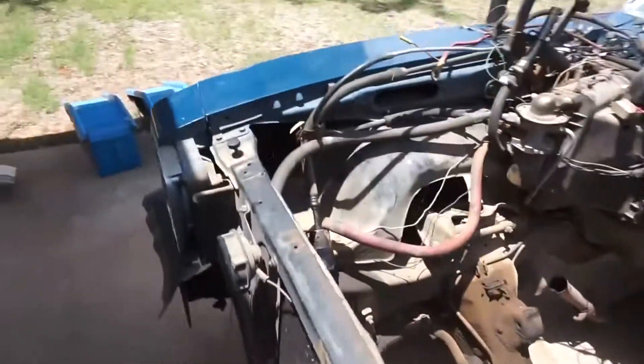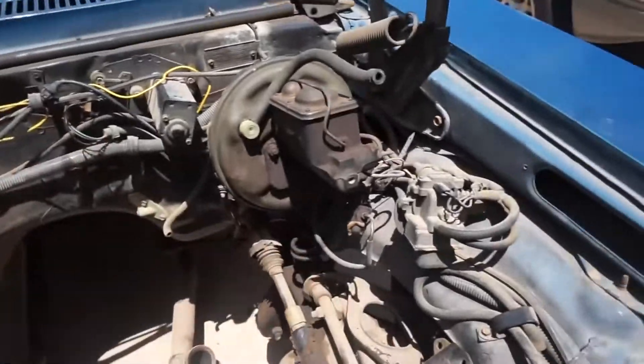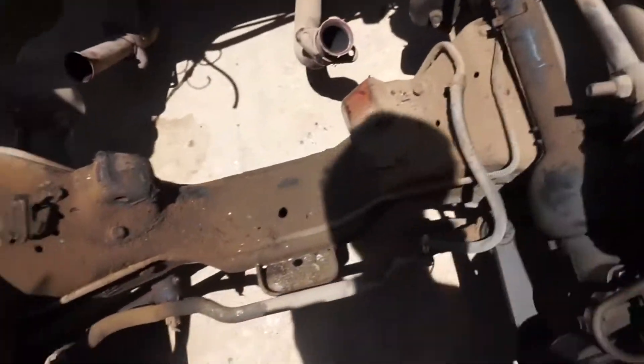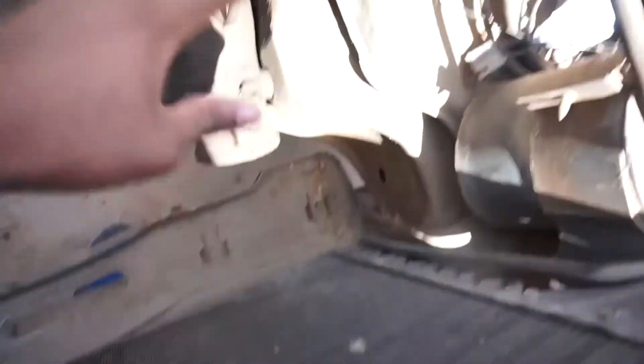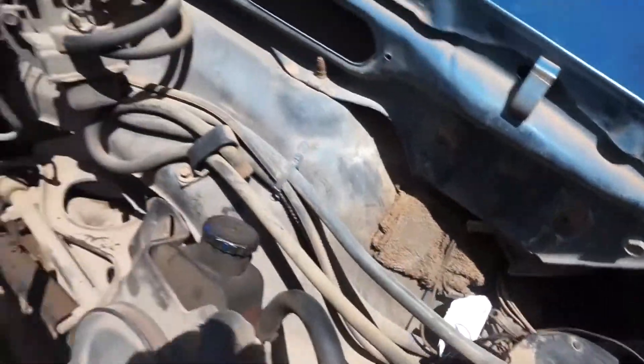Alright, so this is what it looks like on the inside — dusty, dusty, dusty. We're doing some wire management in a different episode. Today we'll be taking care of all this grease and maybe respray a little bit of it, just cleaning all this out.